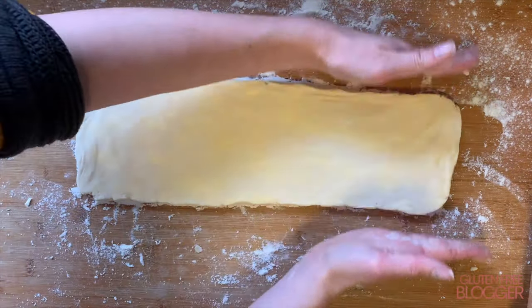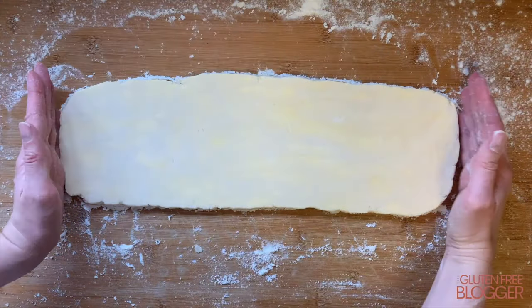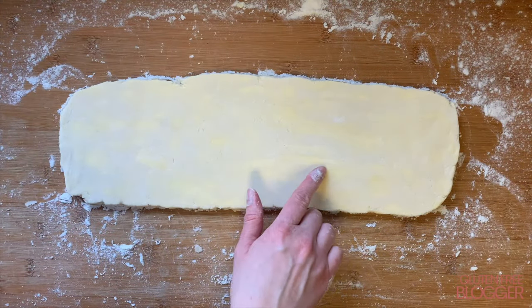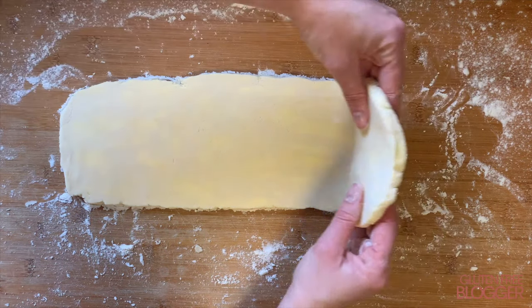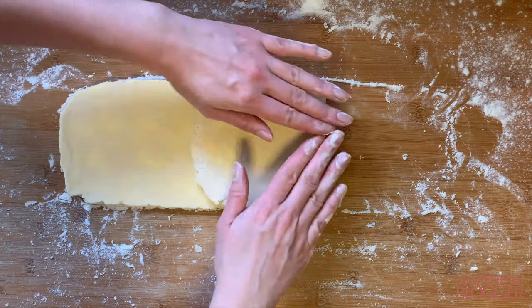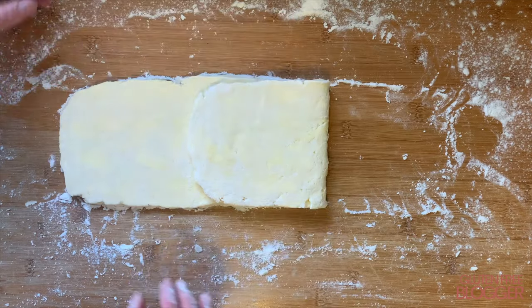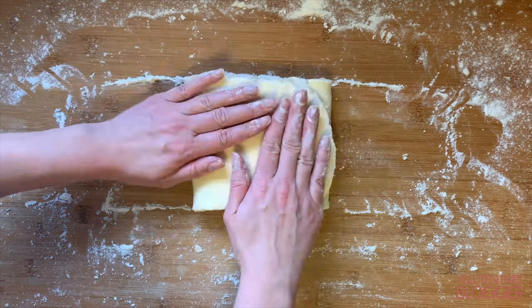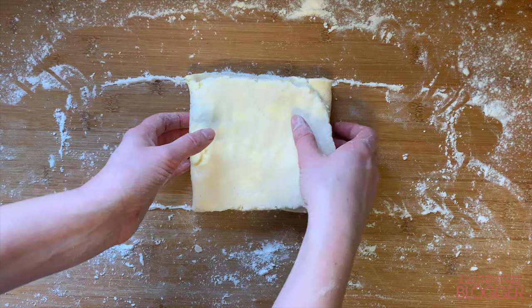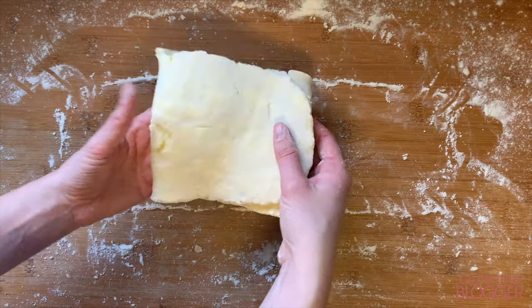Once you've rolled your rectangle out, you can see those lovely streaks of marbled butter in the mixture — this is exactly what we're going for. Now it's time to create your fold. Take the shortest edge furthest away from you and fold it towards you into the centre line, then take the opposite edge and fold it over the piece you've just folded to create three folds — a little bit like a letter.